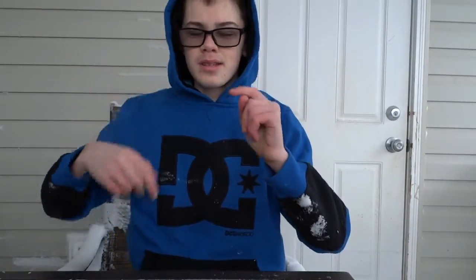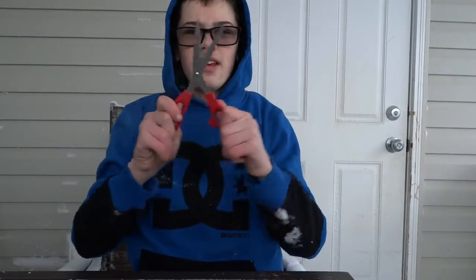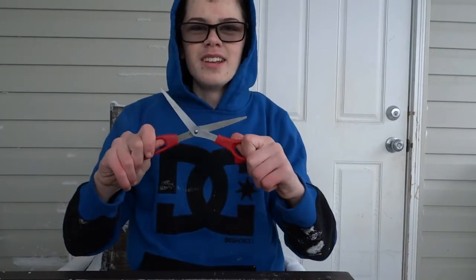This time I mention an insanely awesome trick with a deck of cards and a pair of scissors. Let's do this.